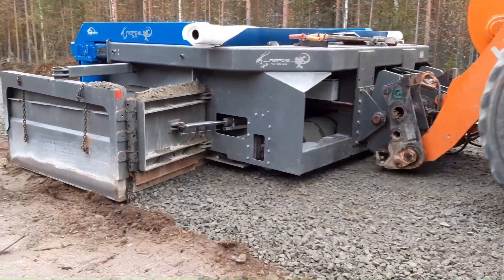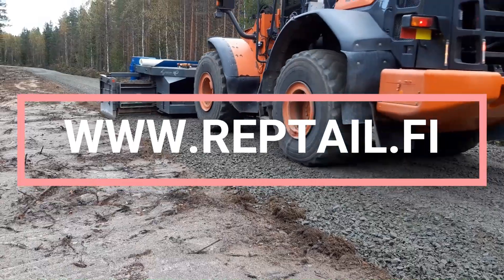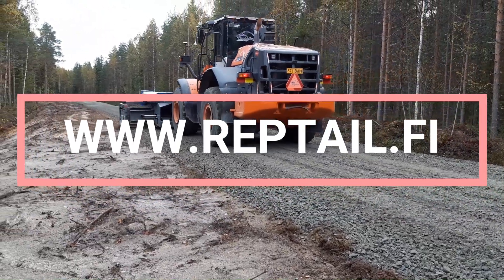You'll find more information on Reptile products from our website, www.reptile.fi, and more videos from our YouTube channel.